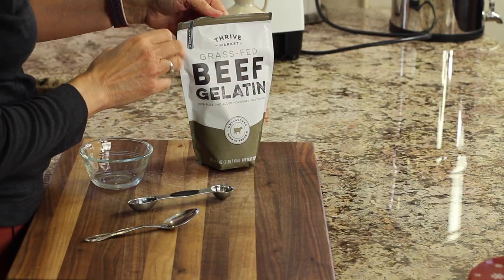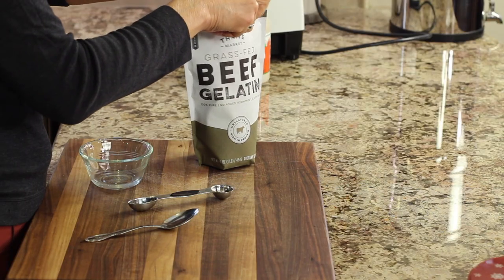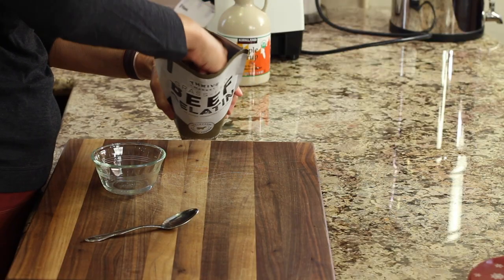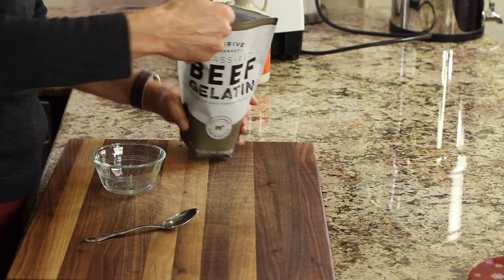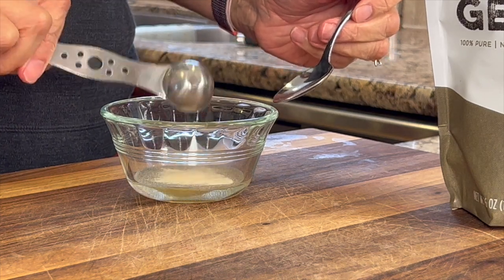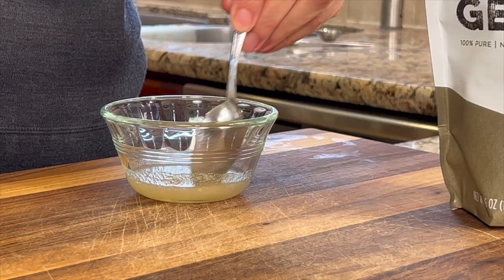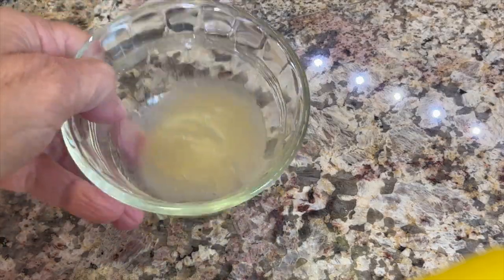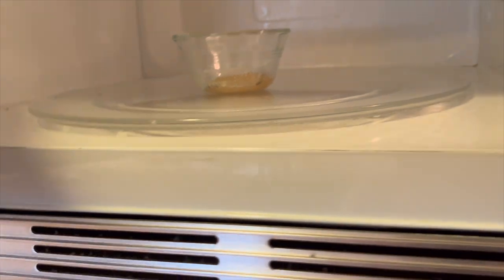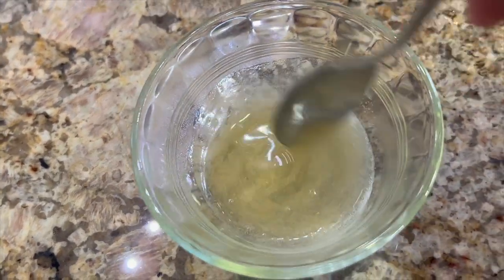While the puree is cooling, we're going to take our beef gelatin — I'm using grass-fed beef gelatin here — and add just a little bit to give our mousse some firmness. I've got some water in this bowl, just about a tablespoon, and I'm going to add a teaspoon of the gelatin. Gelatin is high in amino acids and very good for our health. Stir it up and let it sit about three minutes — it's going to get really thick. Then place it in the microwave for 10-second increments until it's completely dissolved, which typically takes about 15 seconds total.